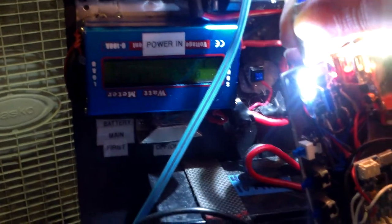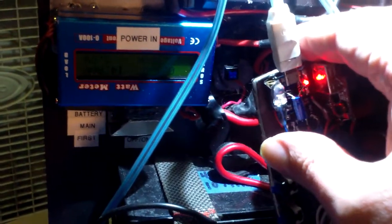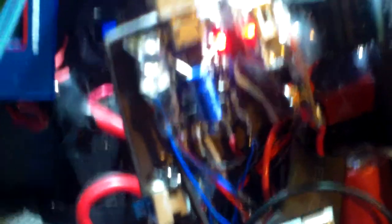It charges off of solar cells, and I can also plug it into a 5 volt input. Here — I'll turn off the main light. See that little red light? That shows we're charging. How much amperage? We're charging at 240 milliamps.